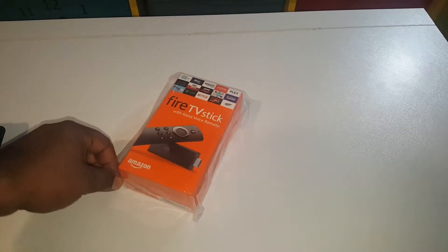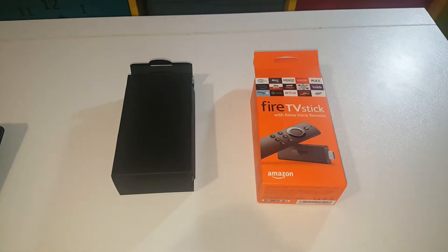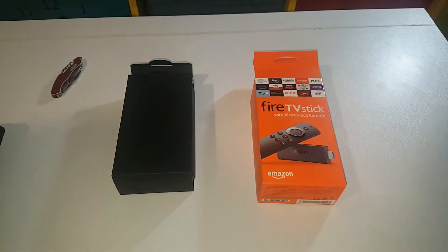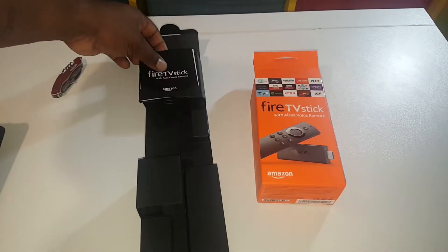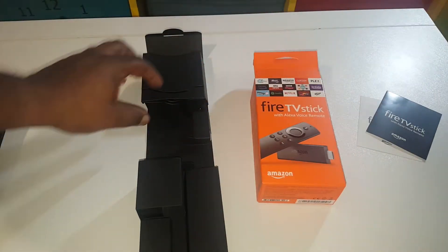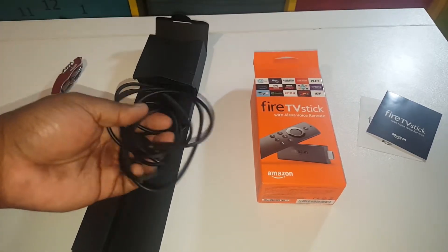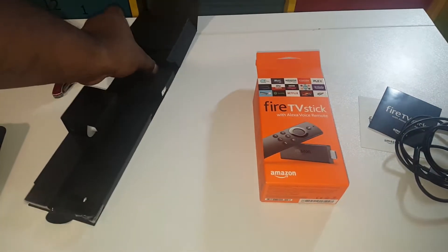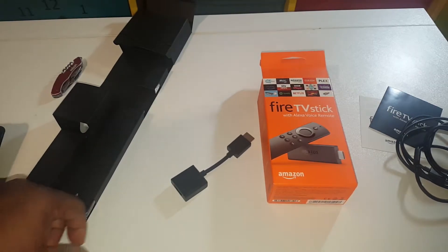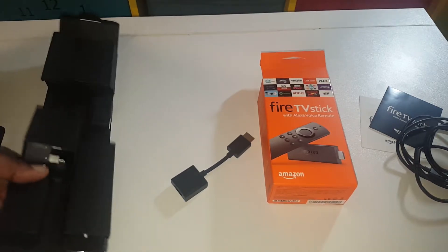Let me open this up and show you what it's about. I've got it open using my blade — that's what we call it in UK street slang. Basic instructions, fire those to the side. We also have the obligatory USB cable, micro USB, and an extension for the HDMI.